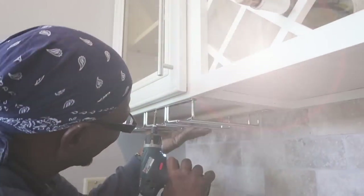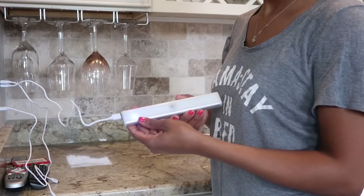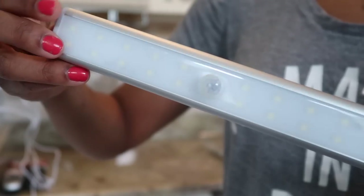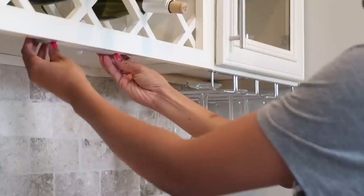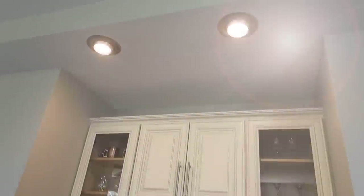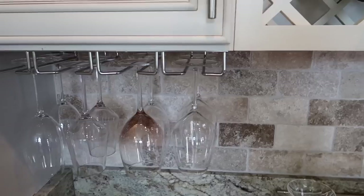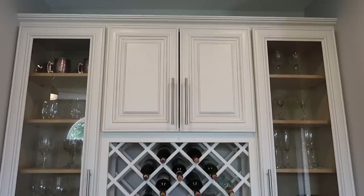I wanted to fill you guys in on the changes we made to the wine bar, starting with these little wine glass racks that my dad installed for us. Next I ordered these remote-controlled lights from Amazon that came complete with rechargeable batteries and a 3M strip for easy semi-permanent installation. These are an awesome non-destructive way to create light in dark areas of your home or to provide decorative lighting for artwork, glass encasings, and more. So far I've loved the way our little wine bar has turned out — we're actually storing and serving wine off this thing and using our little wine fridge. And these wine glass racks are perfect for extra-long stemware or just showing off unique glasses.